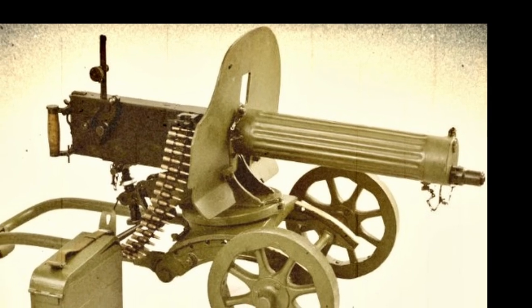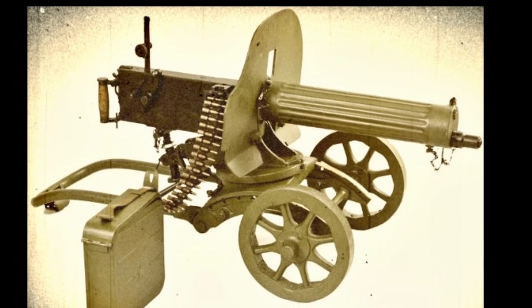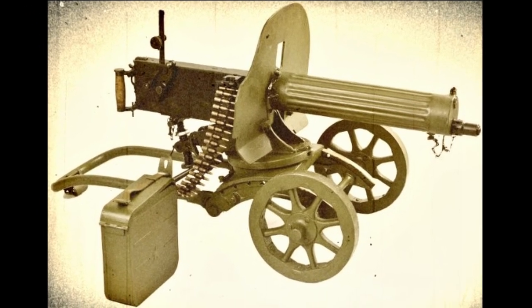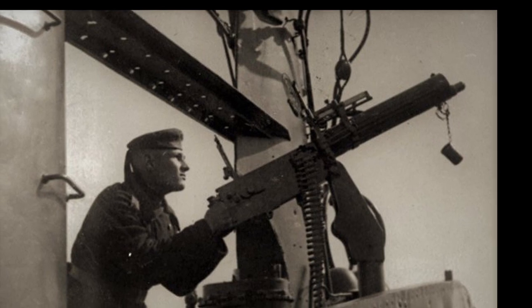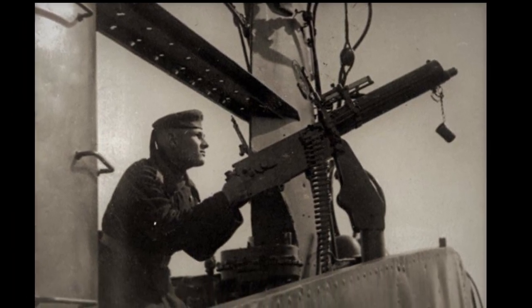The machine gun itself weighs nearly 20 kg, and when you add the protective shield, tripod, and the water that needed to be constantly poured to cool the barrel, the weight of the machine gun increases to 67 kg, and that's without the ammunition.